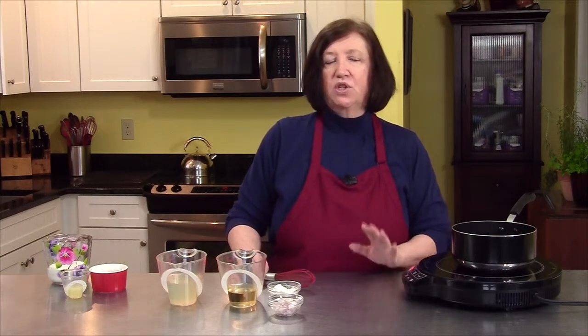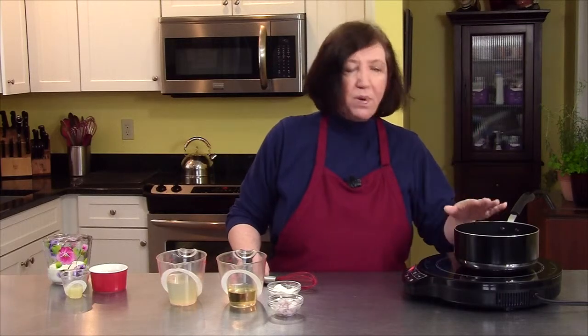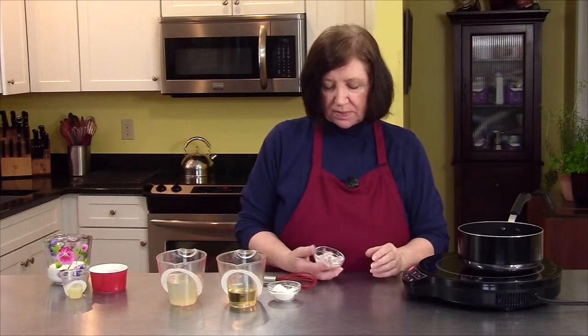I'm going to make a white wine sauce. This is a really good sauce to serve not only with fish, but perhaps even chicken. In my pot, I have one tablespoon of butter that I'm melting, and I have one large shallot, which I chopped up.